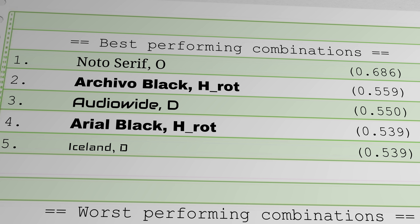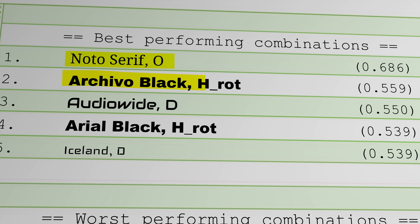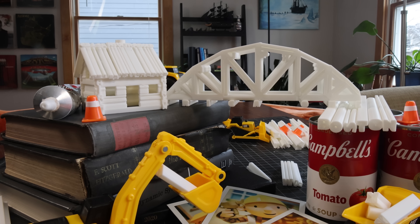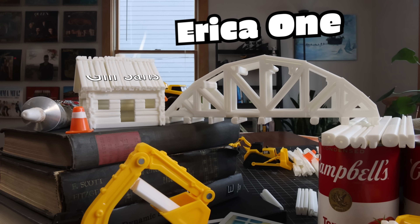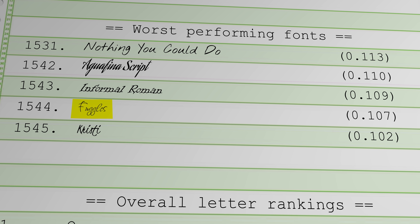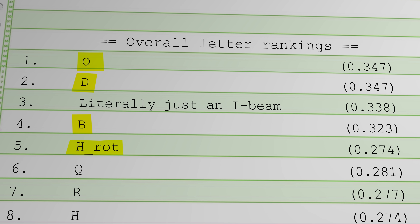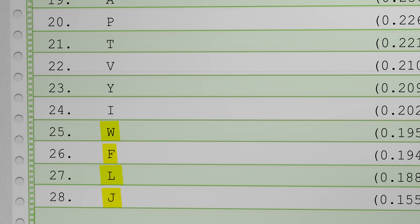Overall, considering all the forces an I-beam is likely to experience, the O from Noto Serif and the rotated H from Archivo Black end up performing the best, with Christy J and Genos Z the worst. If you want to construct something from an alphabet soup of a single font, the thick reliable strokes of Erica One and Gill Sans are the way to go. Using Fuggles would be a fuggle up. As for what letter forms we should really be making I-beams from — O's, D's, B's and rotated H's are the best. The worst: J, L, F, W, and ironically, I.